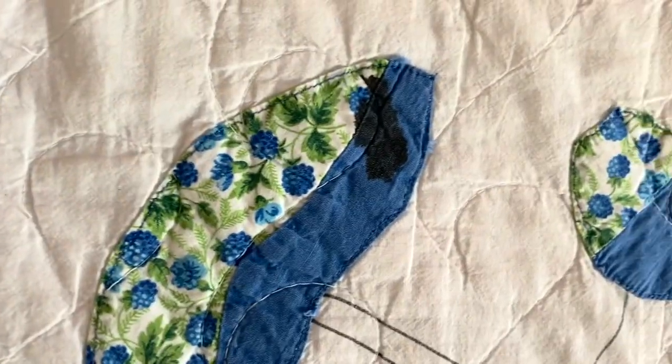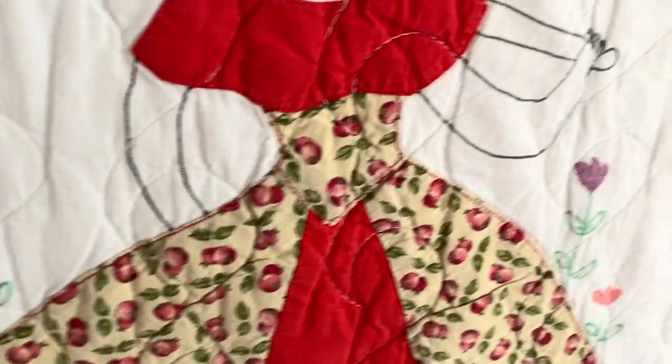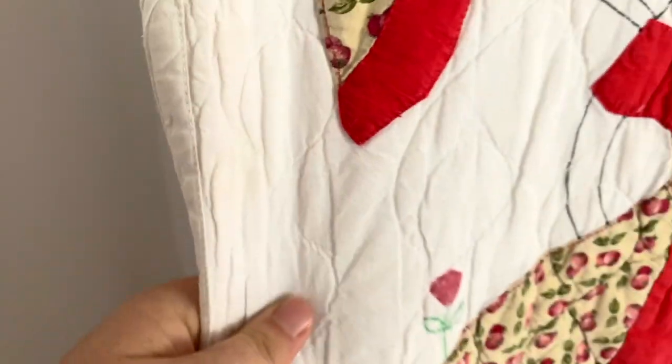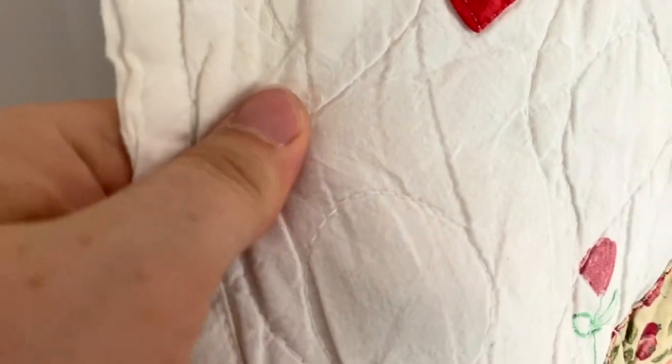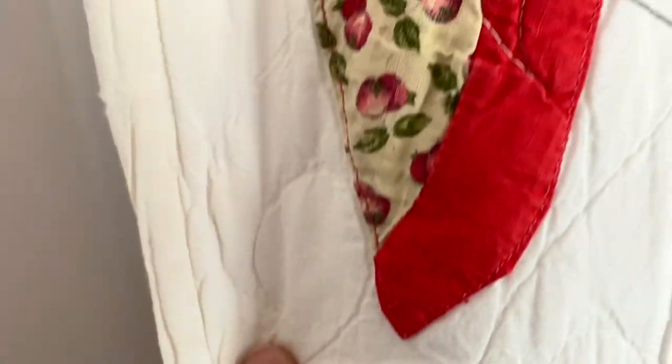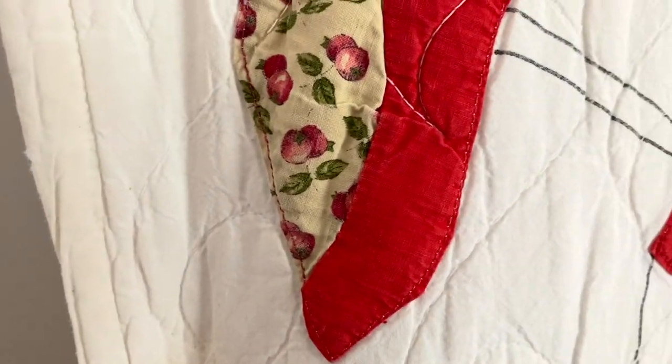There's a stain on that one. All the seams appear to be intact. It's all machine quilted. They look to be machine appliquéd on as well and machine bound. There's a stain on the back as well.